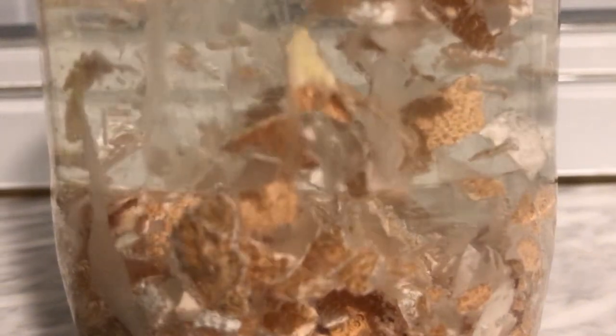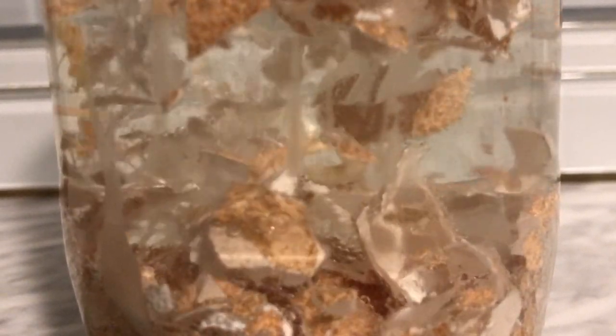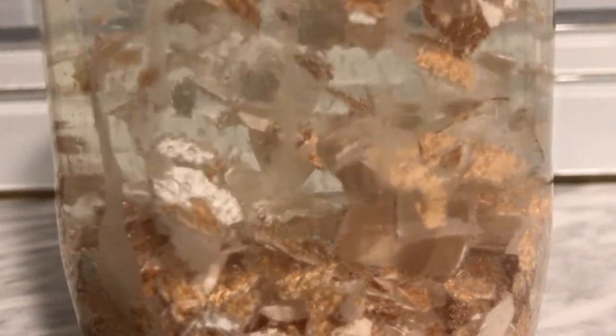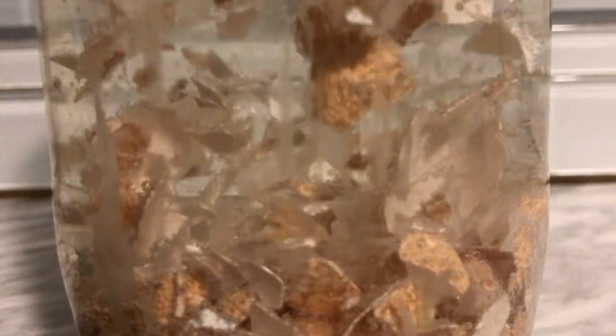Right now we're about two hours in on this. This whole process takes about 24 hours. When the eggshells stop dancing and settle down, that means the eggshells have neutralized the vinegar and the vinegar has extracted 100% calcium, ready and available for your plants. Five hours in and it's still reacting.